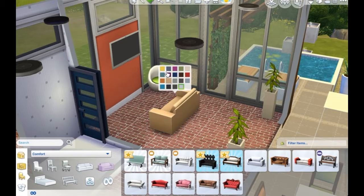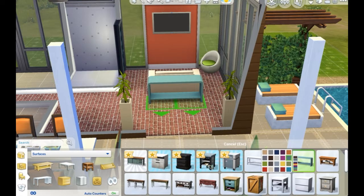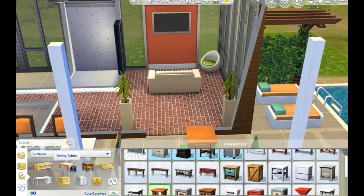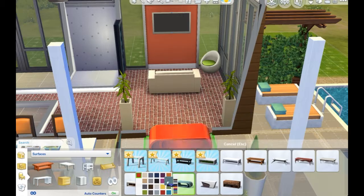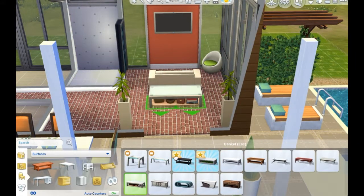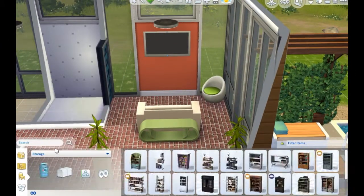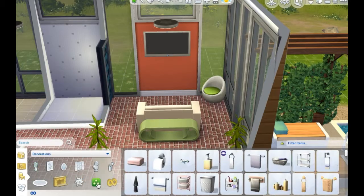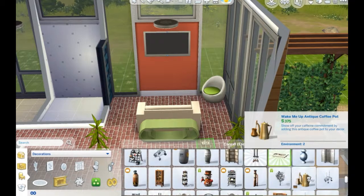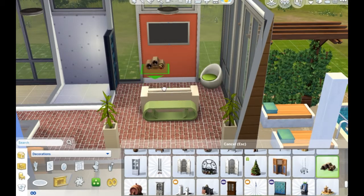So you guys know just the general layout of the house. If you've seen part one and part two, just a little background — this will be the house that I move the Kale sisters into, into the LP that I have. They're going to take on life together. With all their three different personalities, they're just going to take on the world together. I'm excited to see this house in action.